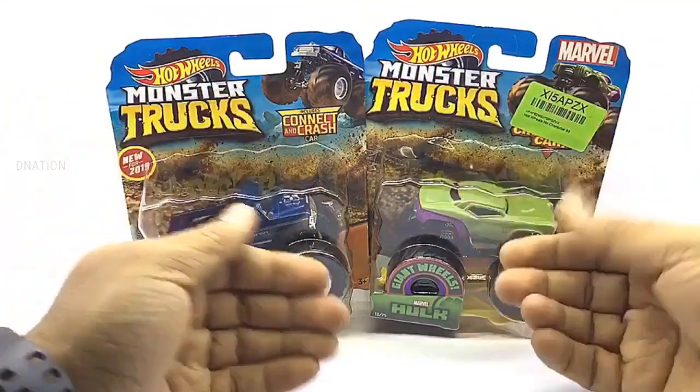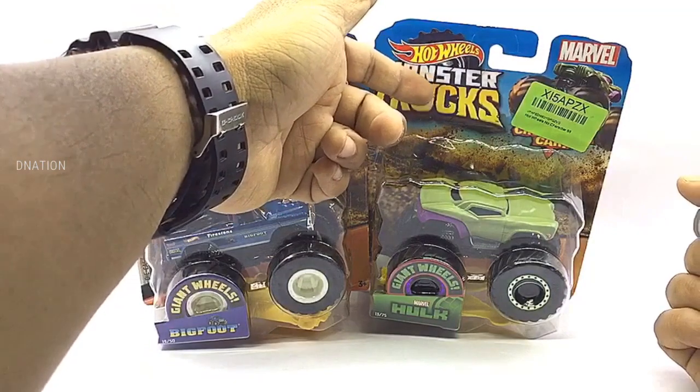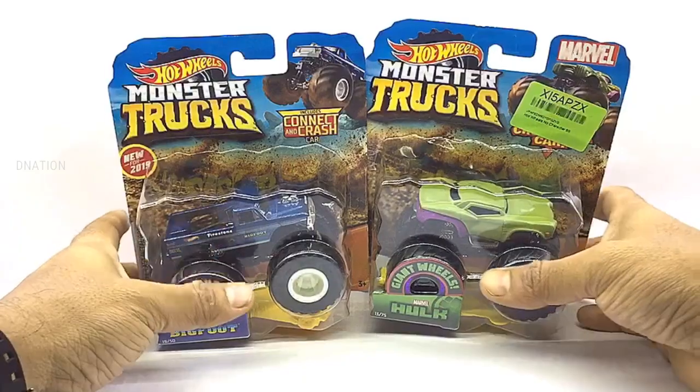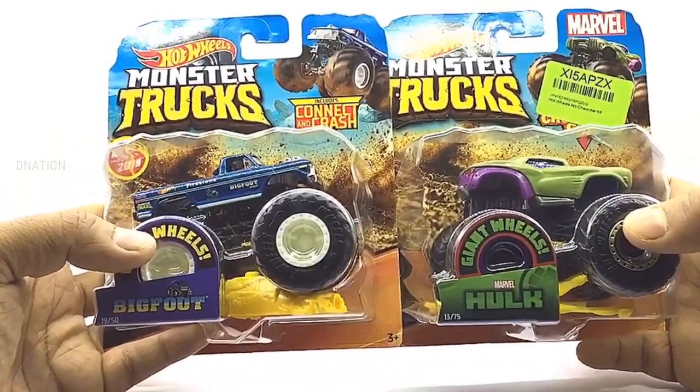Let's begin by taking a look at the packaging. These premium Hot Wheels monster trucks come in the signature Hot Wheels blister packaging with all the product branding and information. And as you can see, these trucks are from the Giant Wheel series, so let's go ahead and take a look at the packaging before we set these little monsters free.